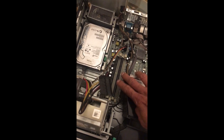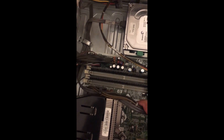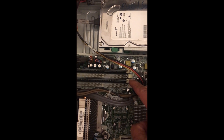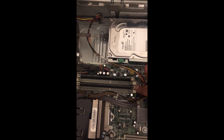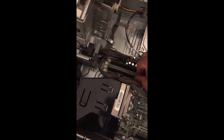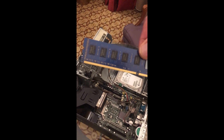Now you have clear access to the memory. You can see there are two memory sticks here. This is the lock that holds the memory in place. Since the memory is already plugged in, if you want to remove it securely, you pull this hinge outward, do the same on the other side, and then slowly pull the memory up and out.